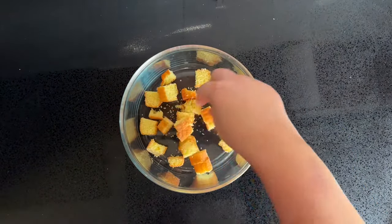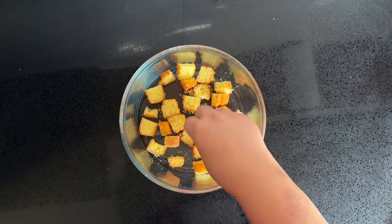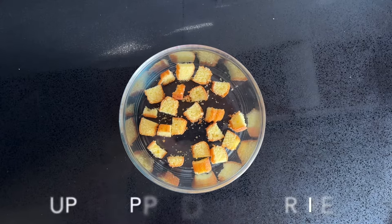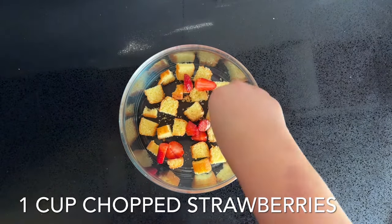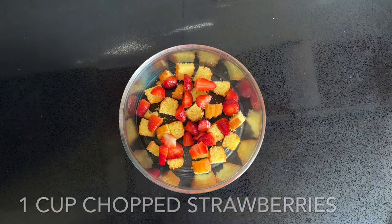Layer a dish with some sponge cake — how much depends on how much you love your cake. We prefer to keep it light so we don't add too much. Top that with one cup of chopped strawberries and then pour over one cup of that jelly mixture.